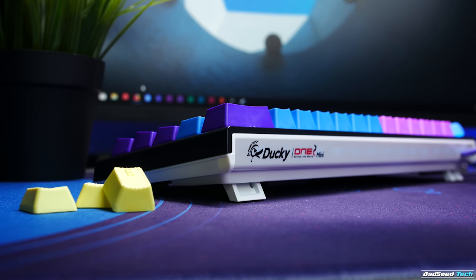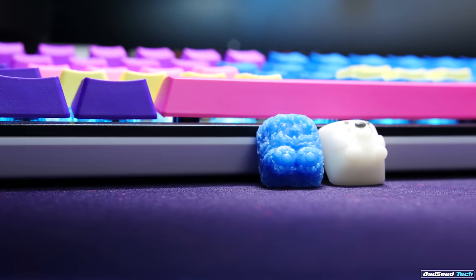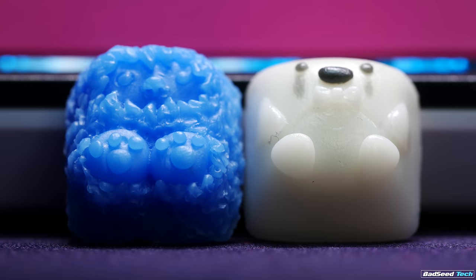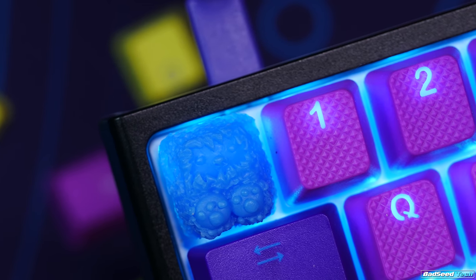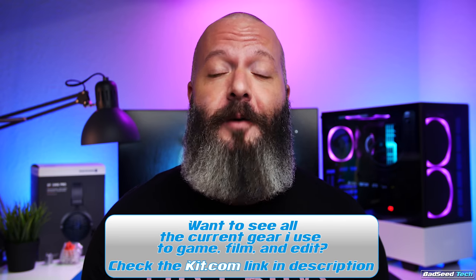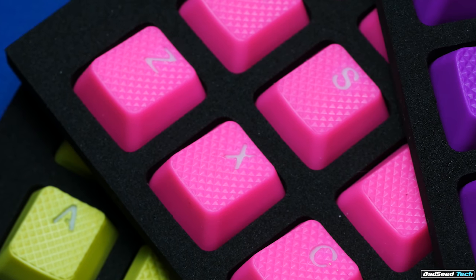The keyboard featured in today's video is the OG Ducky One 2 Mini. The artisan featured comes from Tiny Makes Things — she's an awesome person that makes awesome stuff, go check her out on Instagram, link in the description. I have some amazing audio content coming out very soon — I've just been buried under mice and keyboards lately, but I promise it's going to be worth the wait. Any questions, hit me in the comments or drop by the Discord. I'm Brian P. — thanks so much for watching, don't forget to hit like and subscribe, and until next time, stay up.